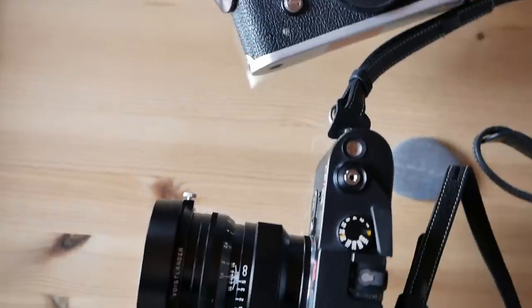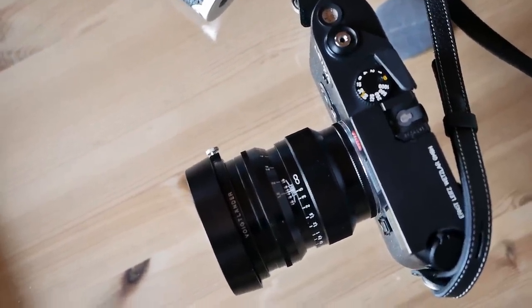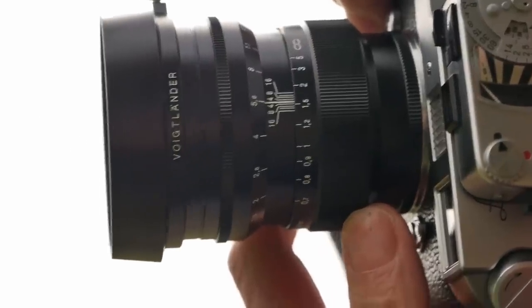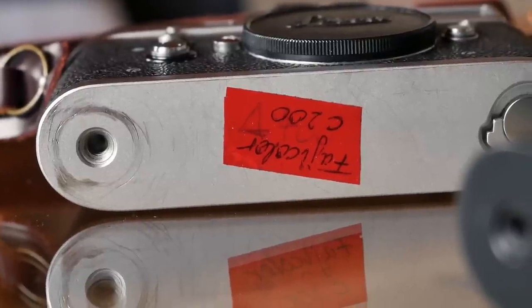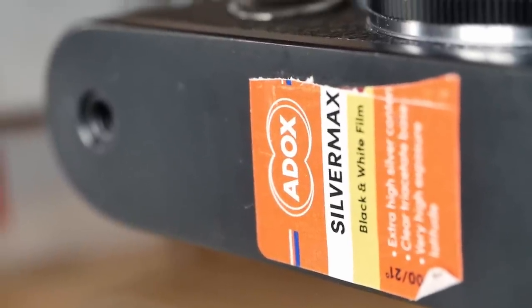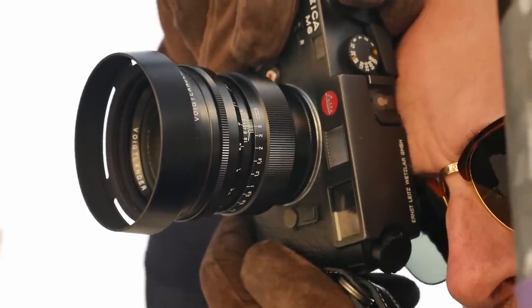Greg recently purchased this lens and we took it out for photo walks in and around Würzburg. He was shooting Fuji Color C200 in his Leica M4, where we had to guess the 75mm frame lines, and Adox SilverMax in his Leica M6, which of course shows the 75mm frame lines in the viewfinder. So let's take a closer look.